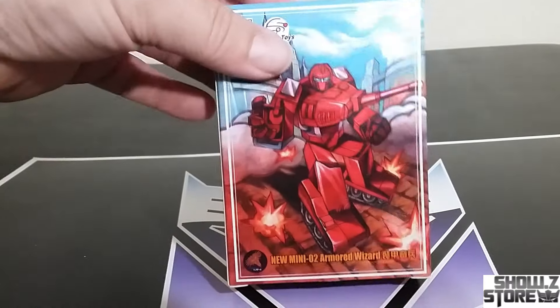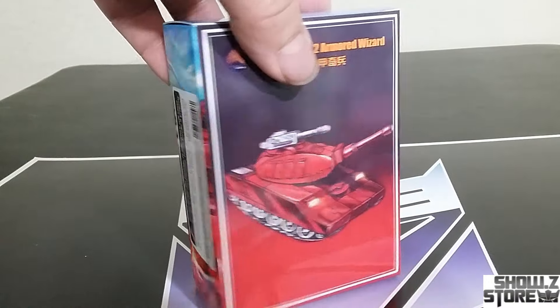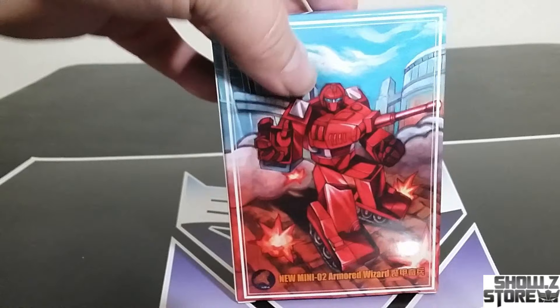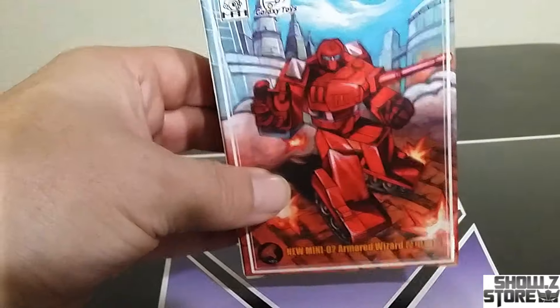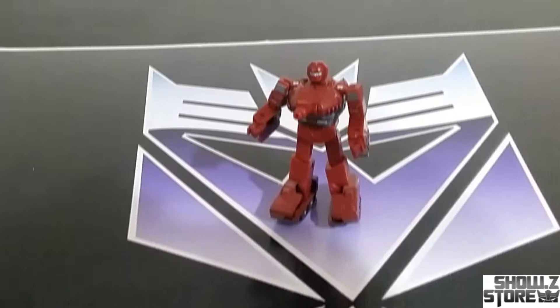Alright, here we go — the box. The box looks pretty good. It's shiny. It feels a little bit more premium than some of the other boxes we've been getting, even from Magic Square.